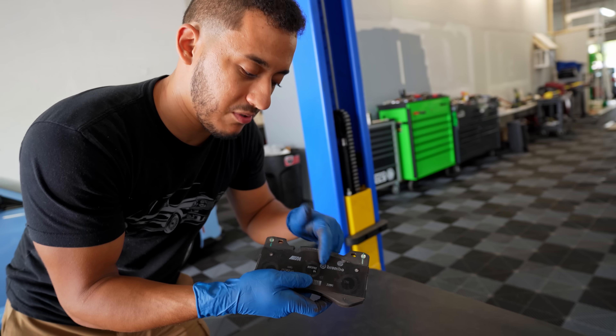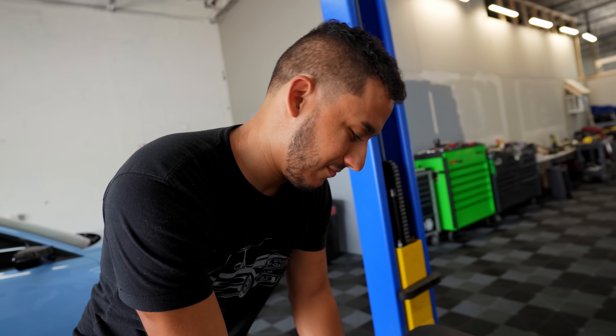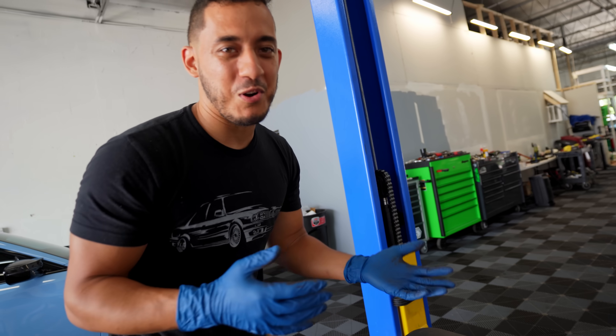Not sure how many of you guys knew, but Brembo is actually the manufacturer for the big brake kits for the M cars. So I can't really blame BMW - I gotta blame Brembo for this situation. Kind of? I don't know. Blame BMW or blame Brembo?